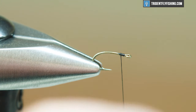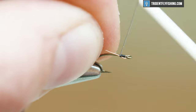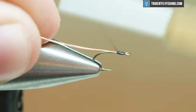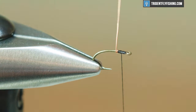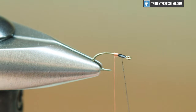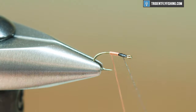I'm gonna get this going here by just starting my thread base and then putting this wire in right behind the eye. Essentially we just want to tie this down, make sure it's in there with a few wraps, and then we're just gonna start wrapping it back in tight touching turns. This is probably the easiest way to get a nice even body. There are a couple other ways to tie this, but this is the way I've found to be the most consistent. And then when I bring this back up, we'll kind of create a rib here.